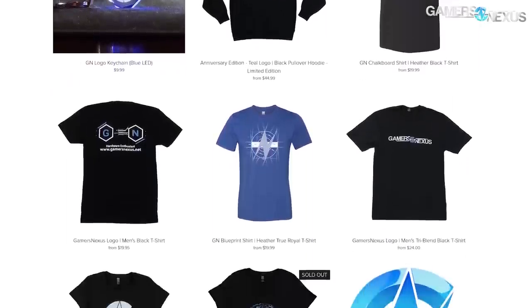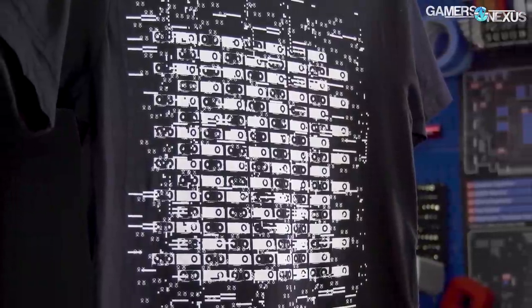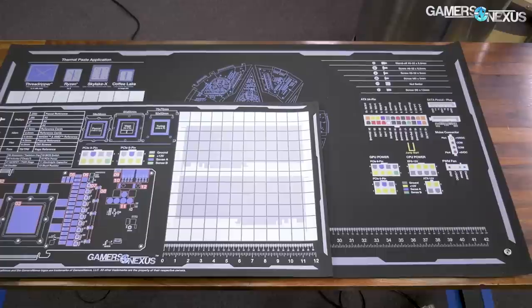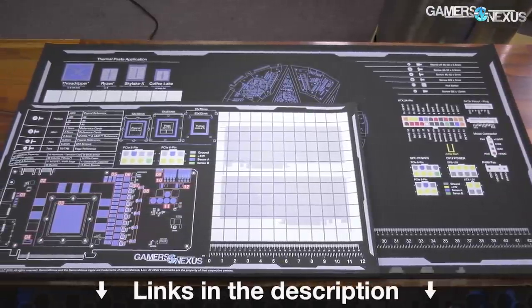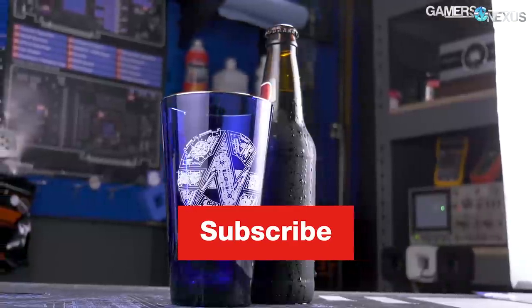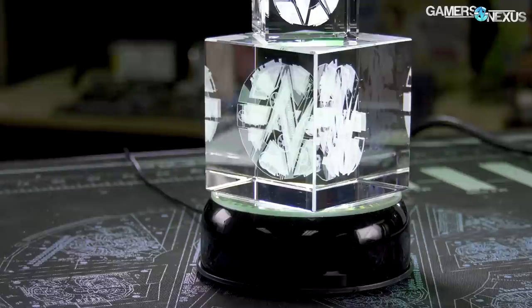Also, if you want to support our tours, you can go to store.gamersnexus.net to pick up one of our shirts or other merch, like our educational video card anatomy posters, or go to patreon.com/gamersnexus to get access to some behind-the-scenes videos uploaded this week. Thanks for watching — we'll see you all next time.